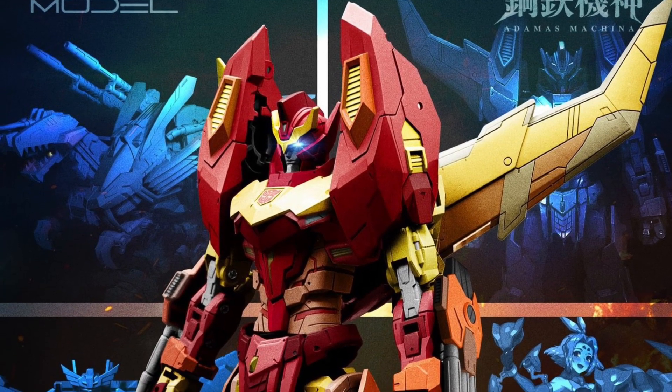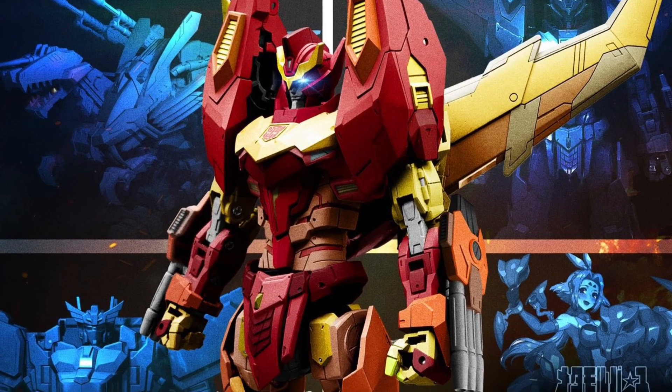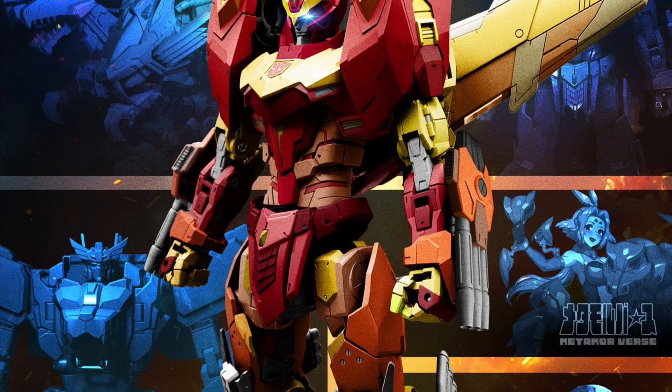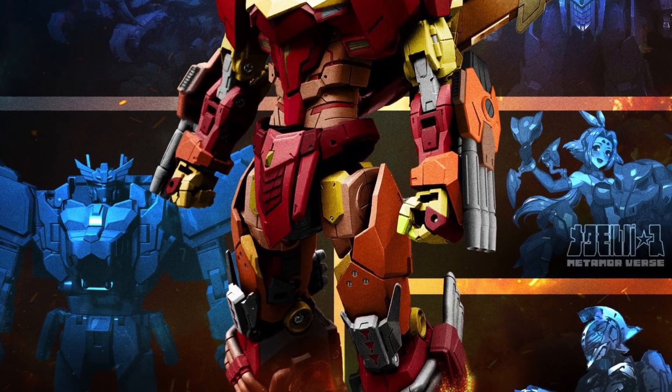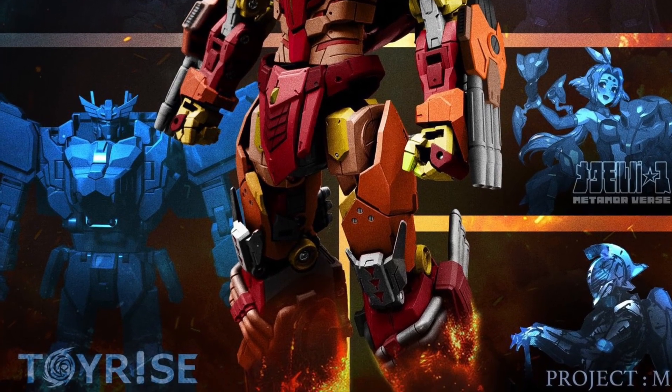Coming to us from TFW 2005 — I'd seen this earlier, I was doing some research on it — so Takara Tommy, Teaspark, new Rodimus Prime. My understanding, because I went on their website, is that this is going to be made out of alloy metal. I don't know if the whole figure will be, but it sounds like it's going to be upscale.